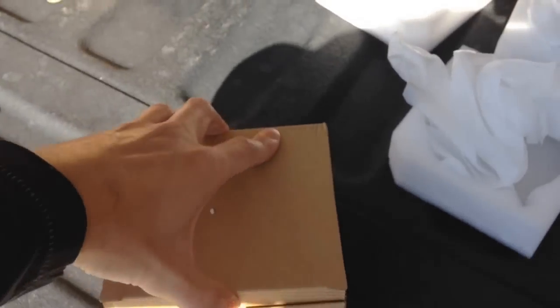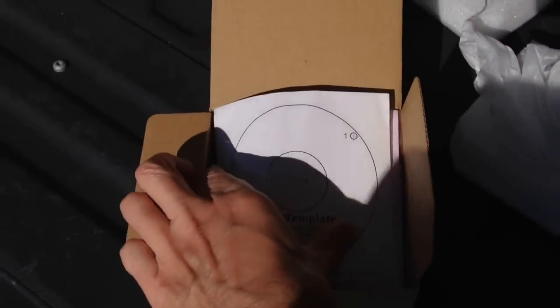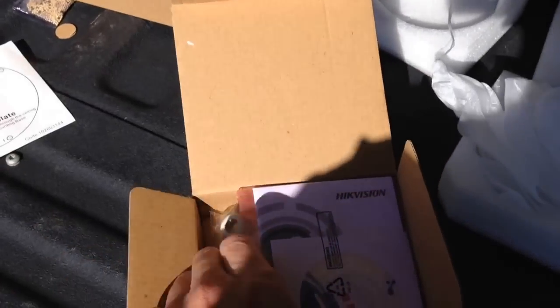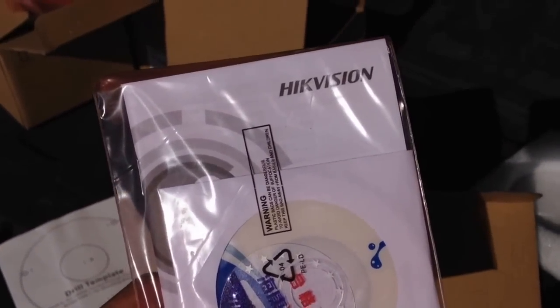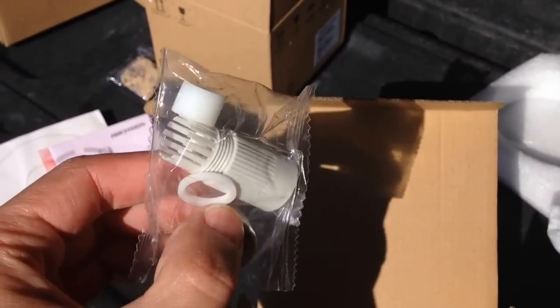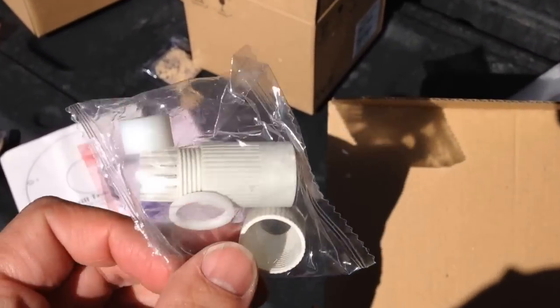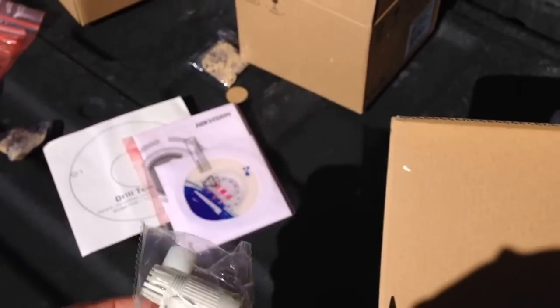First, a quick unboxing to show you what's included. You have a drill template, a CD, and a manual — though I'd recommend downloading the latest software off the Hikvision website. You also have a grommet or coupler for making a watertight seal once the camera is wired and installed.